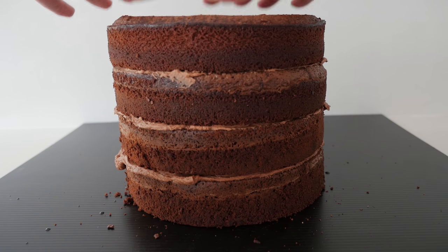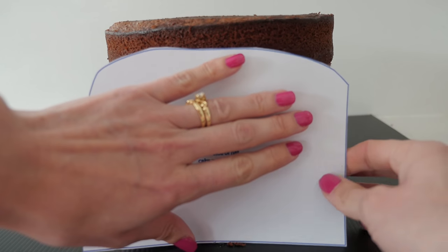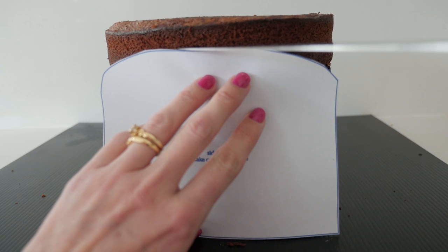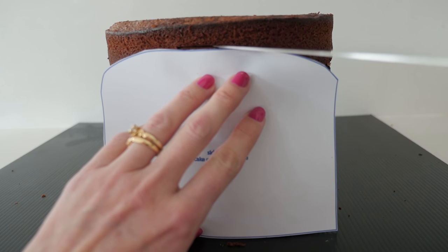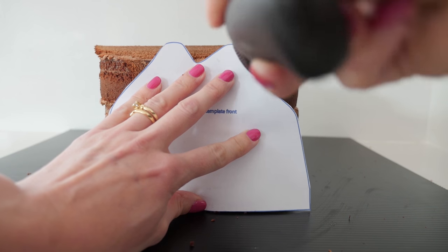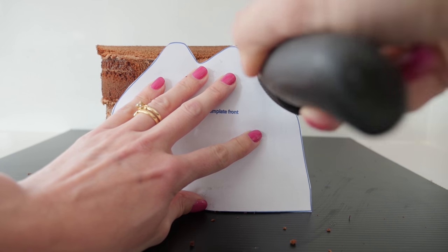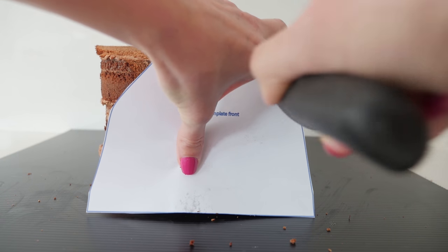Place the side of the cake template in front of the cake and line up the straight edge with one side of the stack. Then follow the line and cut off the top of the cake. Turn the cake 90 degrees so you can see the front and place the front template next to the cake.